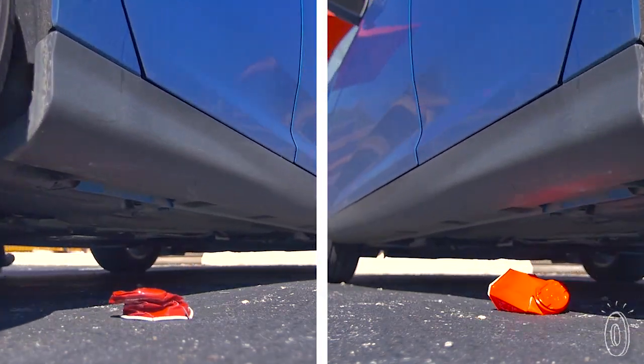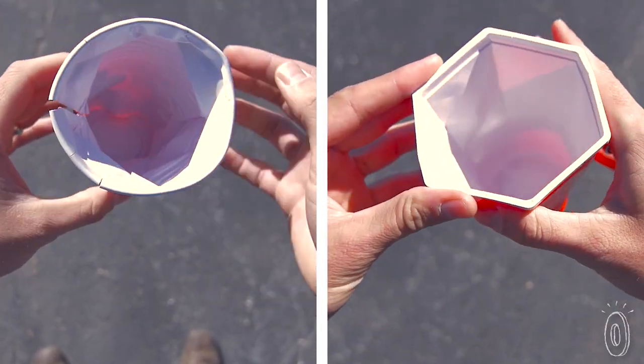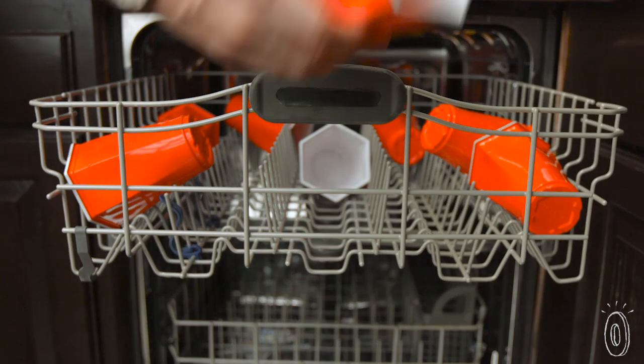We've made Hex Cup out of a durable polypropylene material. We've reinforced the corners, and with the features we've added, we feel like the cup is much more durable than your average plastic cup. It will withstand the dishwasher, and we consider it very much reusable.